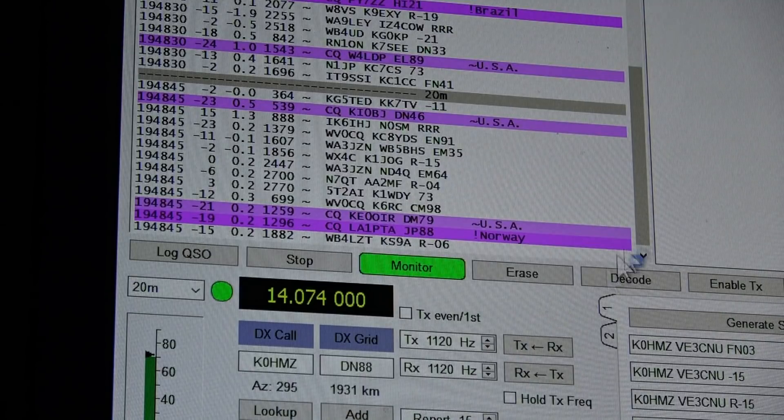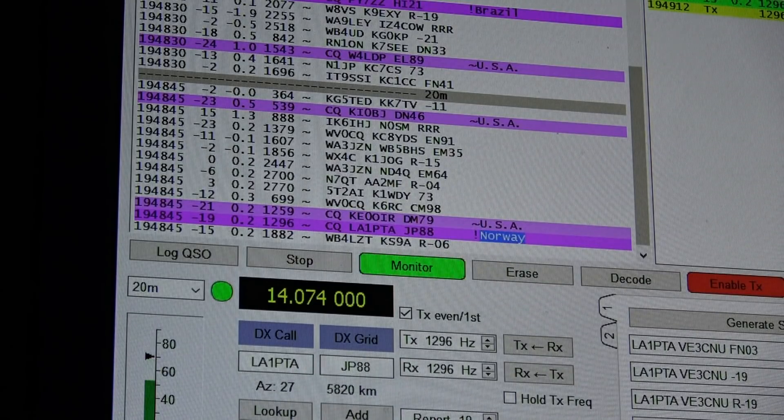Okay, just switched to 20 meters. I can see we're picking up Brazil and Norway. Maybe I'll give a call out to Norway — I'm at the end of the cycle so I'll have to wait for the next go around.